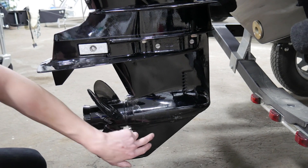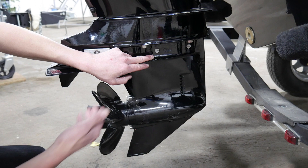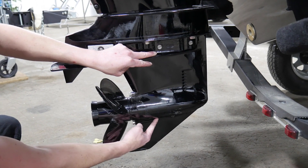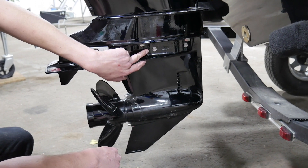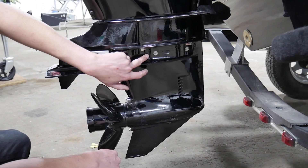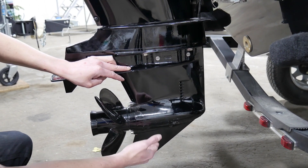If you're changing it, you'll drain it from out of here and open this up and it'll all drain smoothly. Then when you're ready to put it back in, you'll pump oil up through this plug here until it starts coming out this top. Once it comes out here, you'll plug up the top and then plug up the bottom and then you're done.